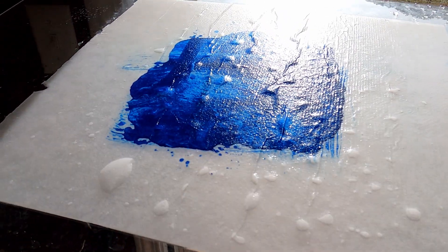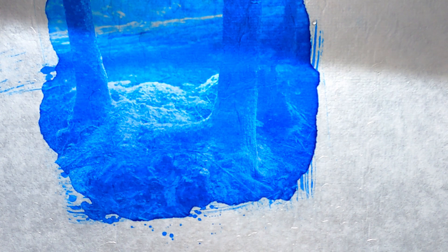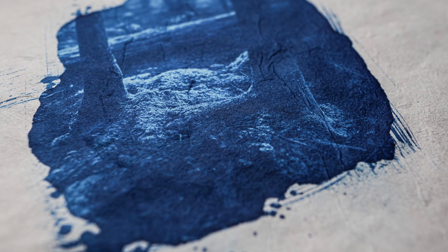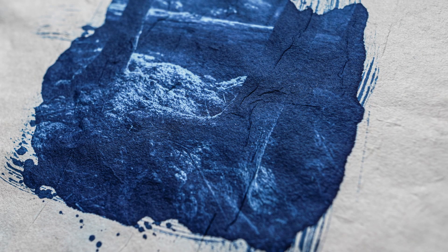You can see the wet finished print — absolutely beautiful paper. We're going to let this dry, and I'll show you what it looks like. I have not seen any ill effects from drying the paper after washing it with the Welch Method and then re-wetting it for toning or bleaching.